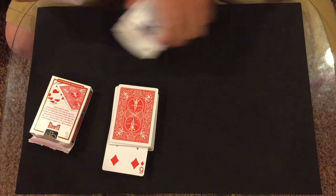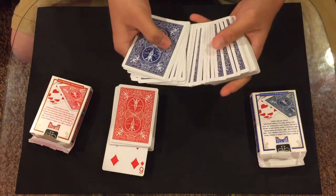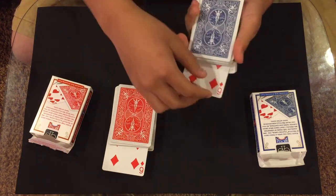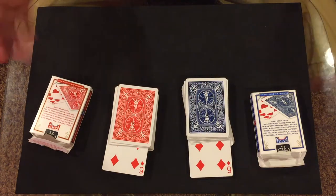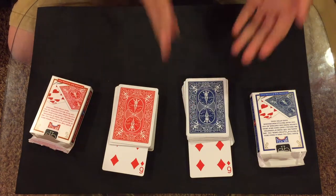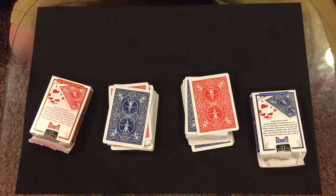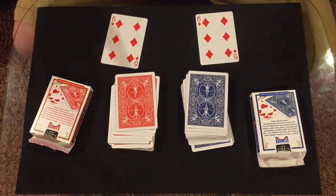I showed you both decks of cards and they were completely normal, nothing weird. But if we take a look through the blue deck now, all of a sudden the six of diamonds is also face up. You stopped at the six of diamonds and the six of diamonds is face up in this other deck. We also have different colored backs — so that's the trick. I hope you guys enjoy that and let's get right into the tutorial.